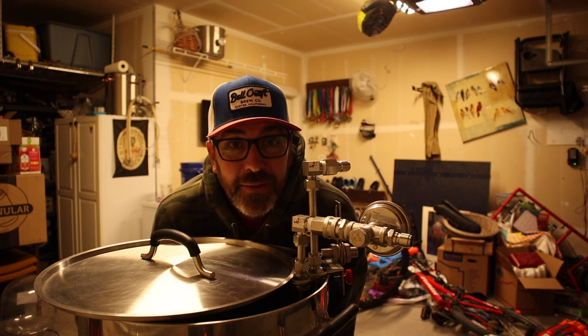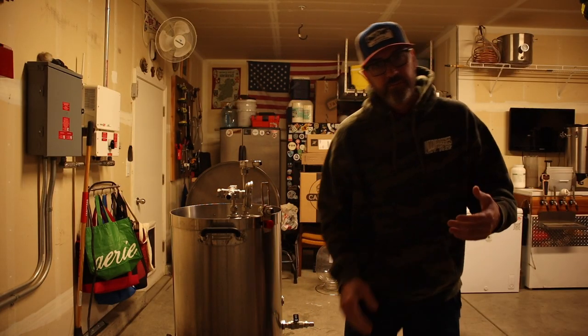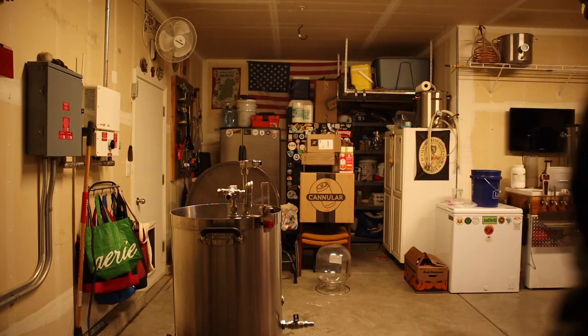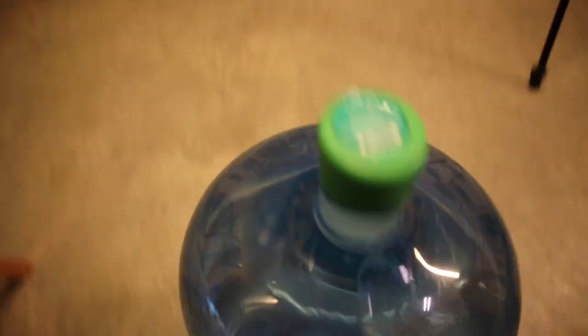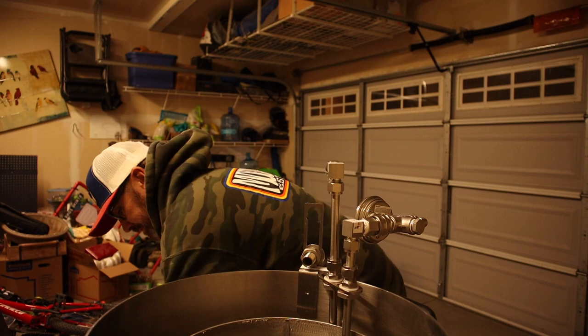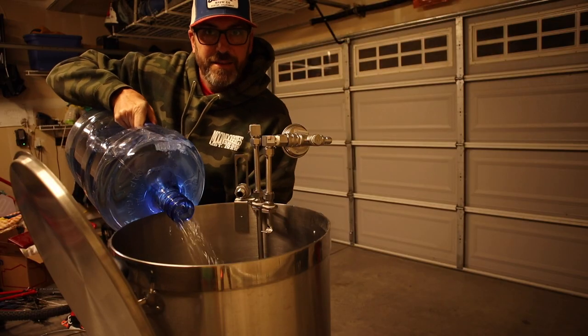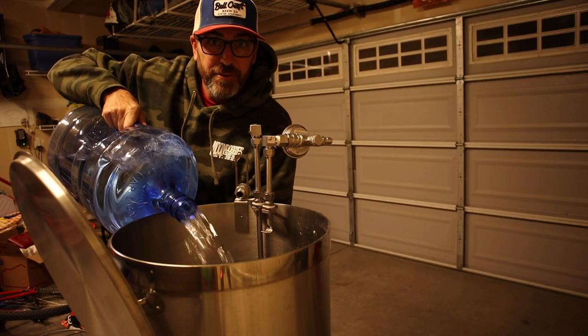I've honestly had no time at all for brewing — between work, kids, editing, and filming, I have not had any time to brew lately. But today I've got an extra hour thanks to Daylight Savings Time, and I'm totally using that extra hour to make beer.